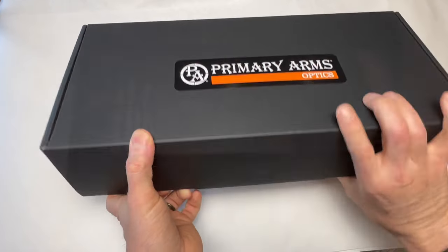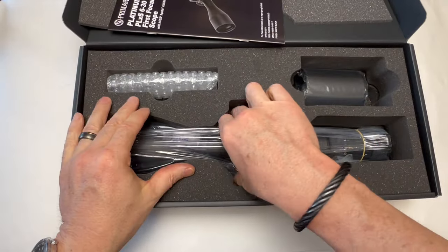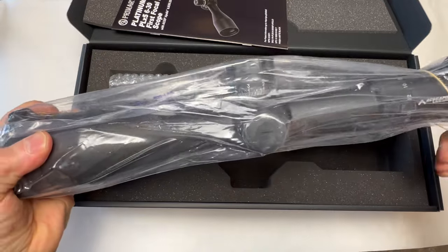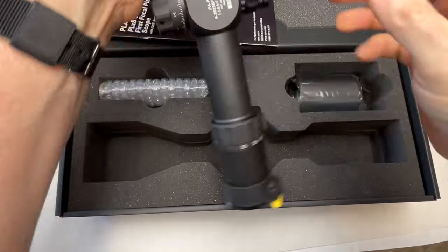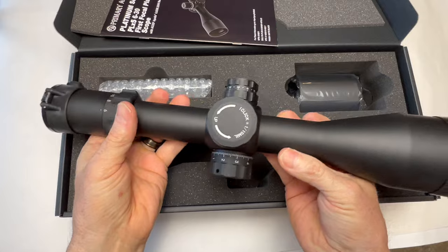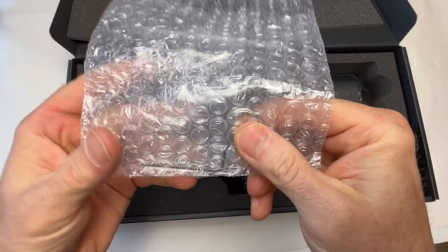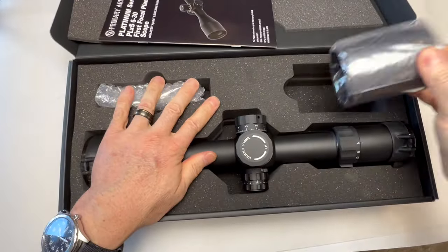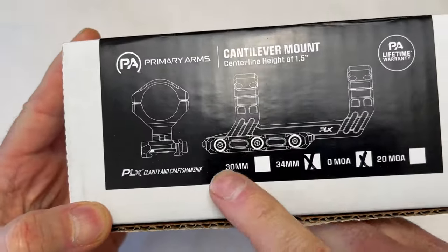Let's just do a quick out-of-the-box here. This is the PLX — Primary Arms' highest end series. This is no small scope, and this is not super light. Unlike some of the others, this is made in Japan — the glass is from Japan. We got a battery, Allen wrench, and a sunshade. I wanted to show you what I'm going to use for a mount — it only seemed fitting that I would use the PLX mount.